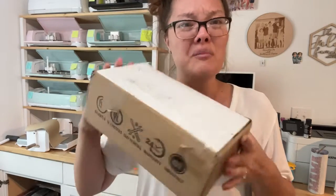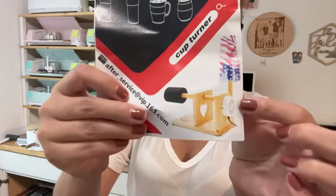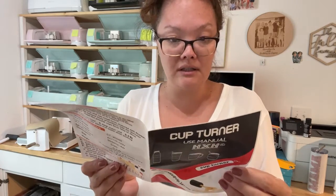The other thing I got off Amazon is a tumbler turner — I found a used/like-new one on eBay for about 14 or 15 dollars, which is really cheap. Anyway, it's a tumbler turner. It turns out there's some assembly required, which I probably should have read about before now.